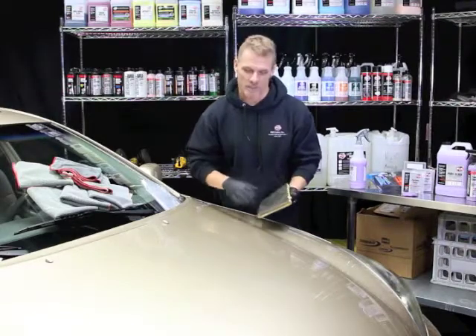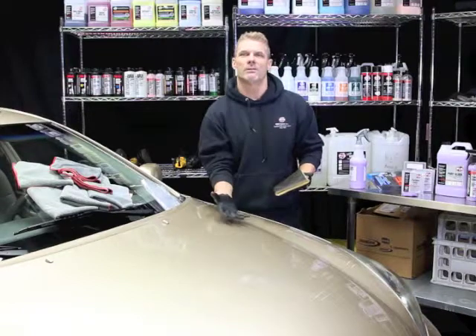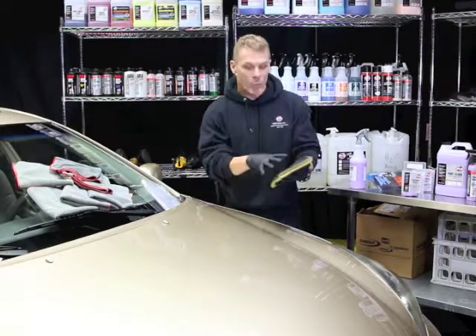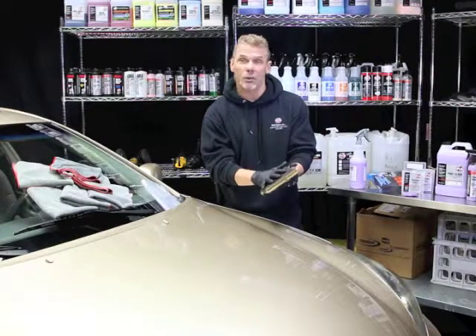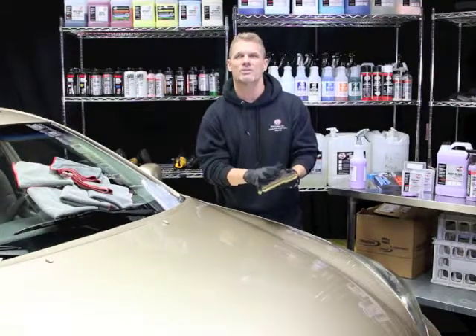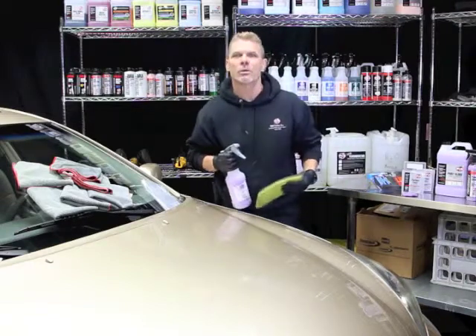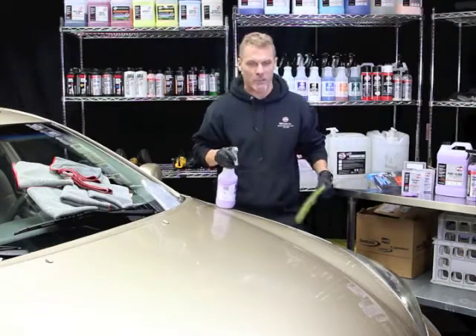The idea of the rubber surface is it breaks the industrial fallout off the painted surface, thus removing it without damaging the paint. We use this mitt or other types of clay materials in conjunction with one of my favorite products called paint gloss. Paint gloss is designed to be a gloss enhancer or a lubricant for an industrial fallout product.